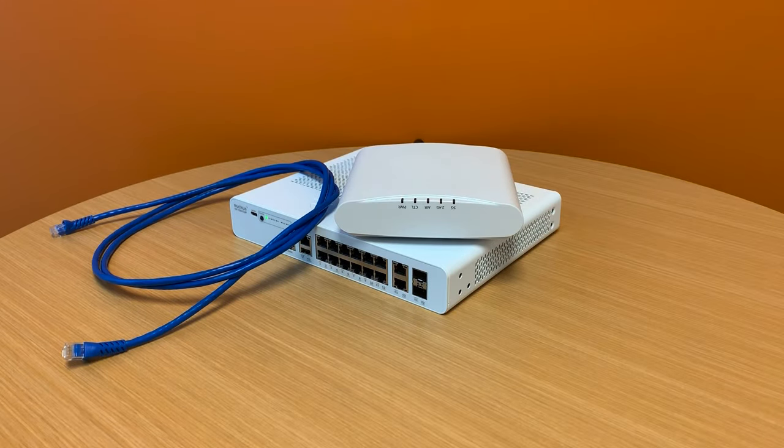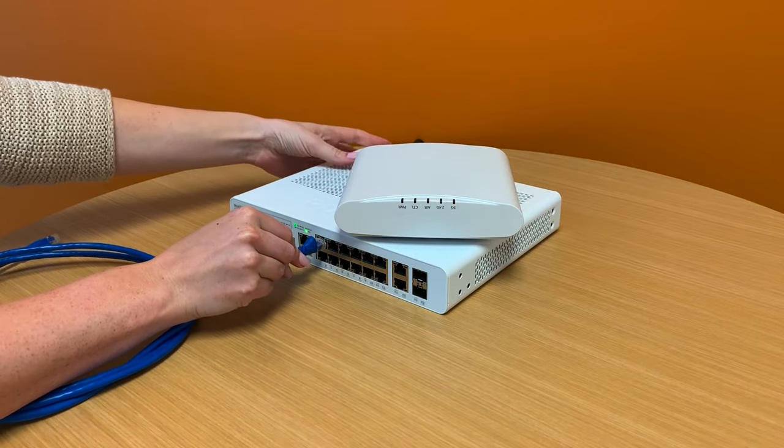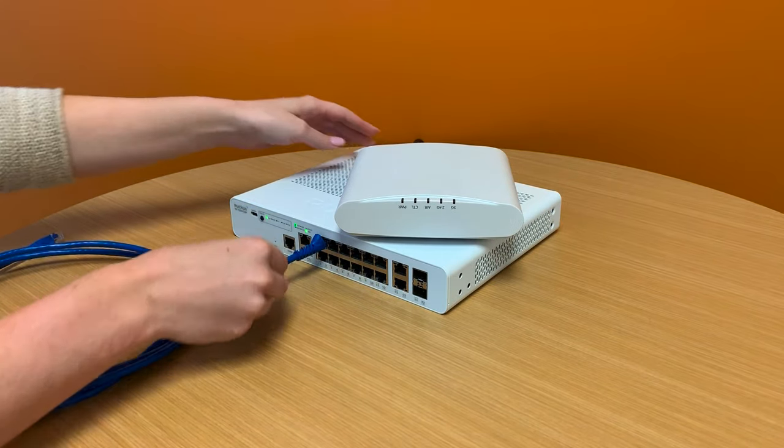Let's demonstrate the PoE functionality. We're going to take a standard ethernet cable and plug it into one of the PoE ports on the front of the 7150.